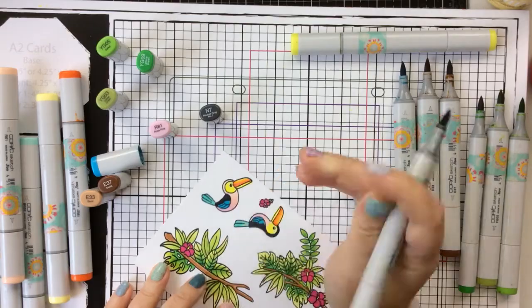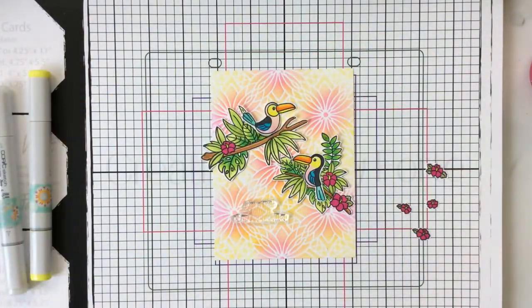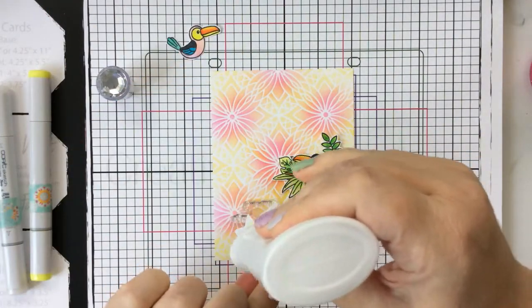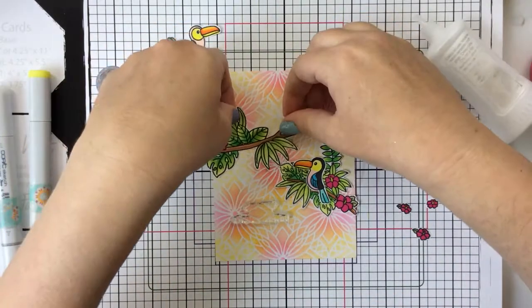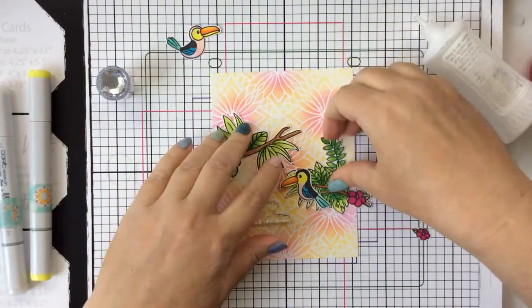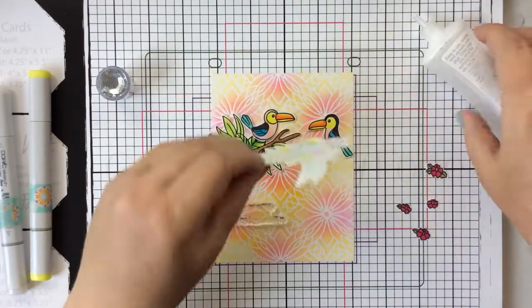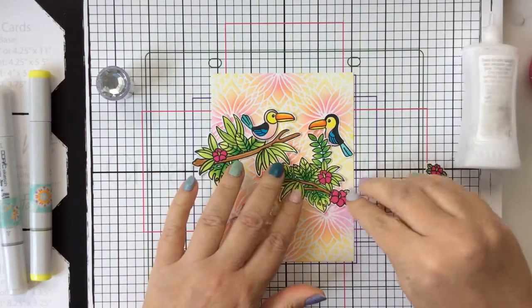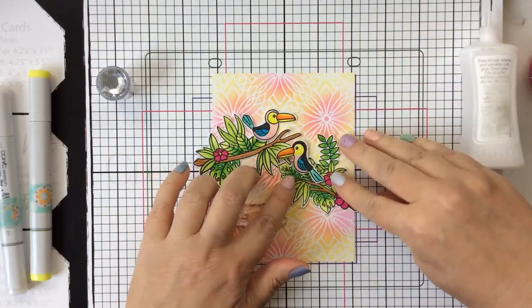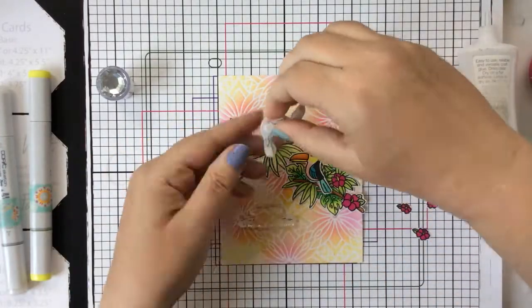I'll finish up that coloring and then I'm just going to fussy cut these out and place them on this card panel. For the branches, I'm just going to go ahead and glue them straight down, and then for the toucans themselves I'll pop them up with some foam tape. I just love this stenciled background — it really adds a pop of that tropical floral feeling. Look at how well these toucans look with that background — really, really cute. Here's where I'm popping those up with the foam tape.